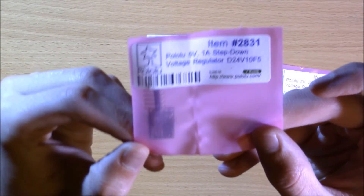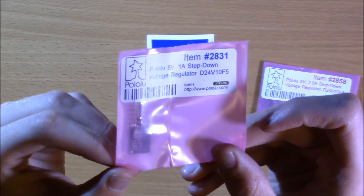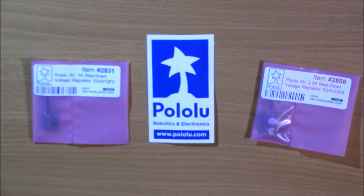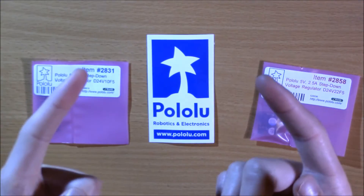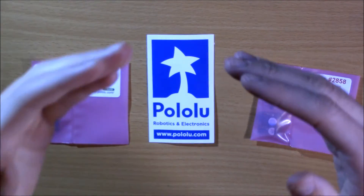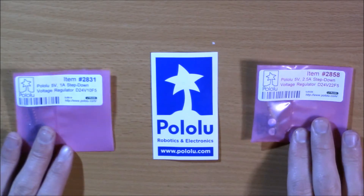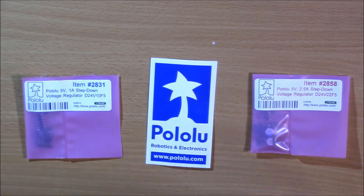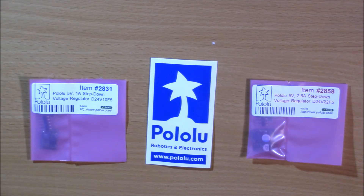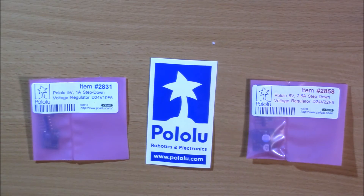I was originally looking at this guy right here — this is the 5 volt 1 amp step-down regulator. This is great for filtering FPV cameras, or as a step-down voltage regulator for running your flight controller, cameras, receivers — anything that needs a step down from 12 volts to 5 volts, or 14 volts to 5 volts. While these are great for FPV-size LiPo batteries, they can actually take up to 36 volts input.